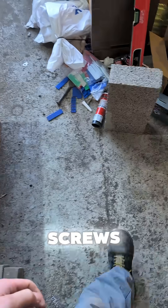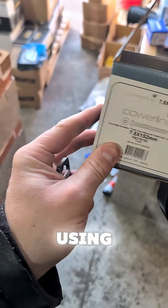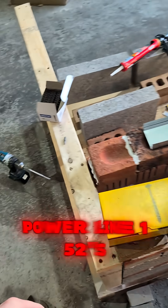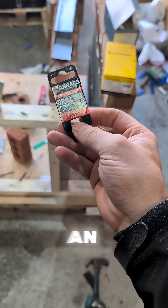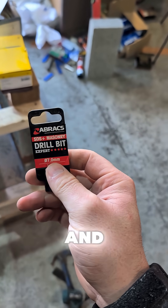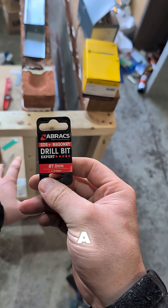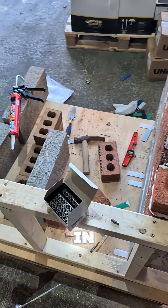And for the concrete screws, I was using the Powerline 152s. You can see the difference, both of them going in with an Abrax SDS plus bit. The brown plugs were going in with a seven mil and the masonry screw was going in with a six. Both do the job the same, but look at the difference in speed.